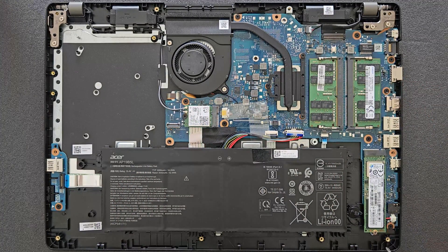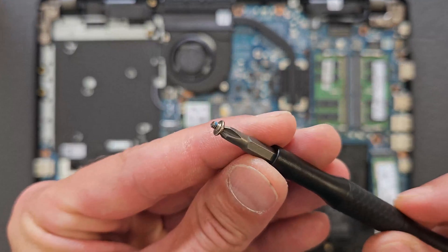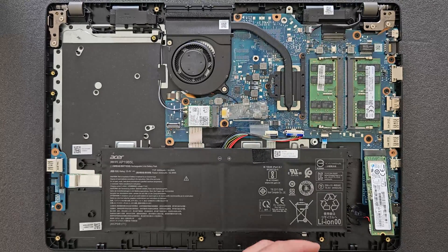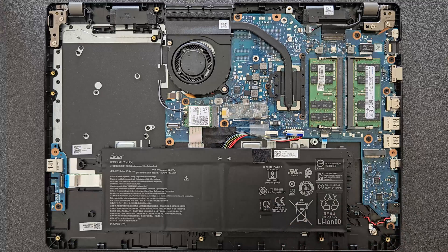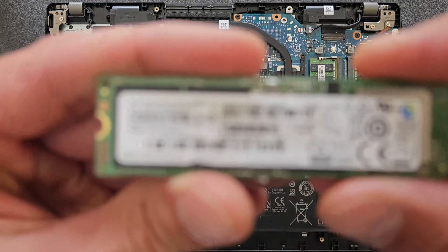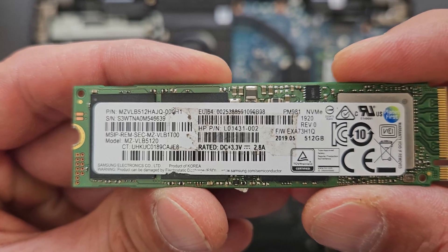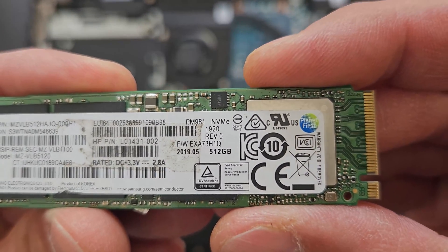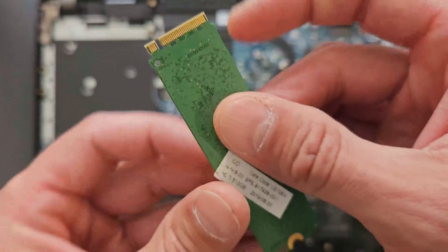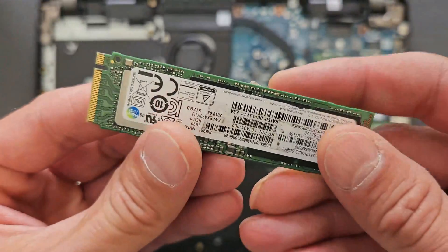Next is the solid state drive. It's held in place by one little screw — just remove that and keep it somewhere safe, then gently pull it out. That's a closer look at it — it's actually a great drive, not a bad one, but I'm upgrading just to get more storage space. There's a bit of detail on the sticker as well.